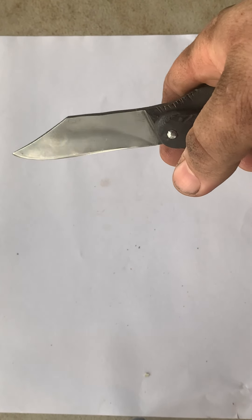It's a good knife. The blade is about 57, 58 Rockwell. It's nice and sharp.